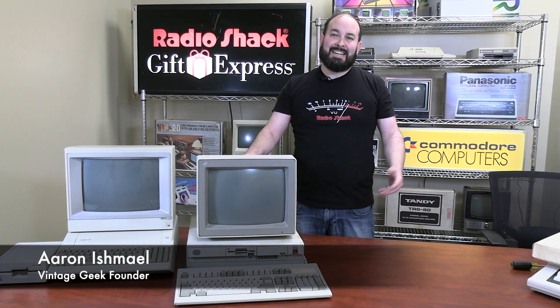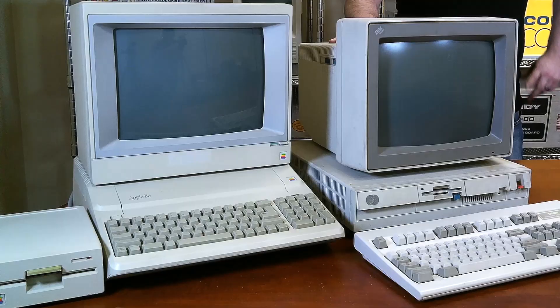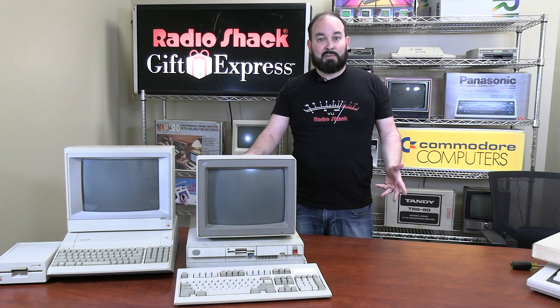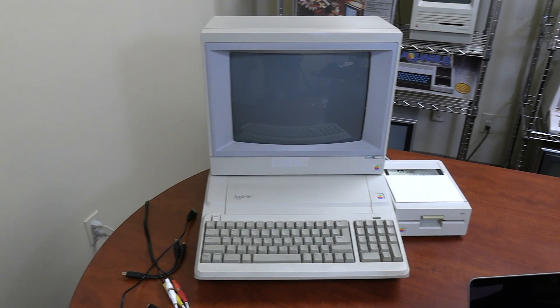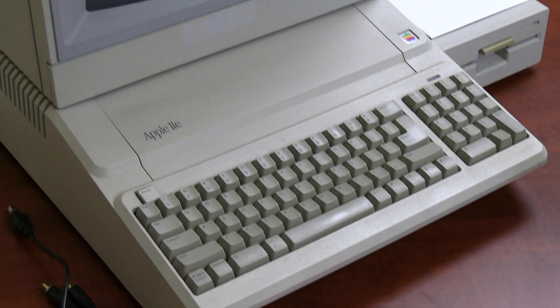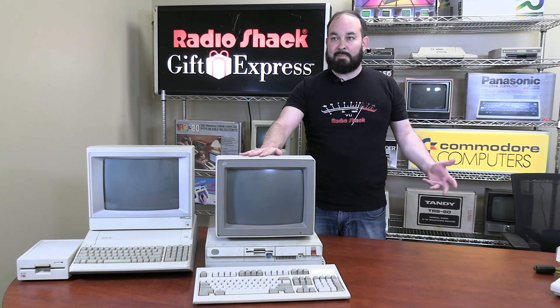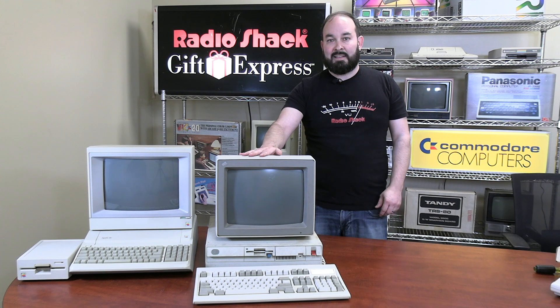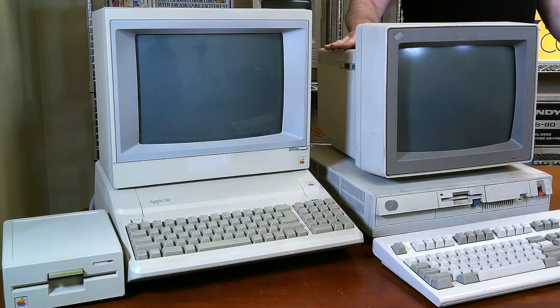Assume you're in about 1989 and you're a teacher in a school working on a computer program. Back in those days, you had a lot of different options for educational software. There was the Apple software line for the Apple IIe or Apple II Plus systems, which was fairly extensive. A lot of companies like MEC and others would get involved in making educational titles. On the other hand, you had IBM and PC compatibles, including the Tandy 1000, that also had an extensive library of educational titles. So with a limited budget, what do you do to get the best of both worlds?